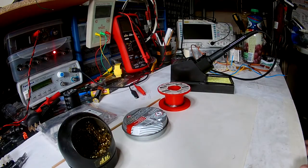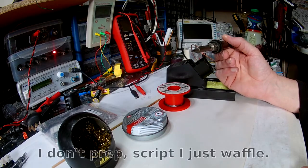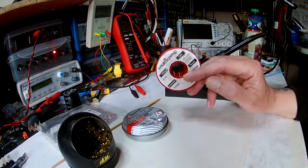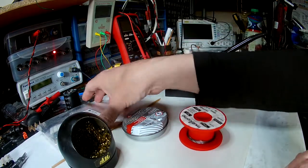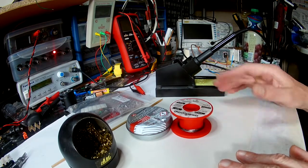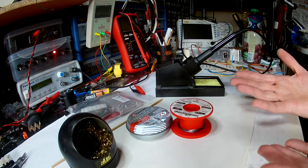Hey there YouTube. As a request, I'm going to make this very short video about how I maintain my soldering iron in order for it to be of constant service and no trouble to me. And the type of solder that I use. I use my solder iron pretty much on a daily basis and I have to have it working.